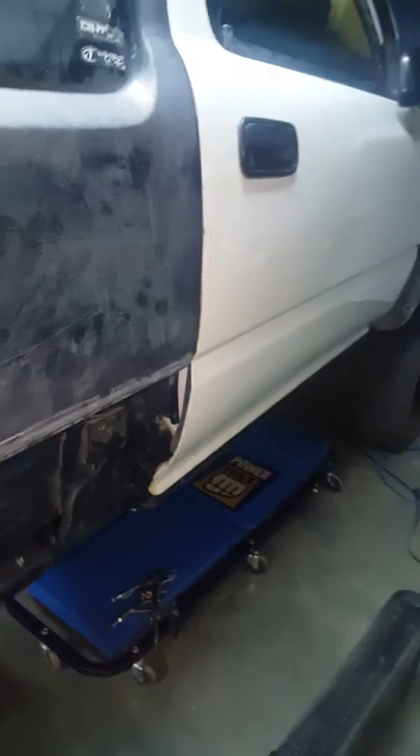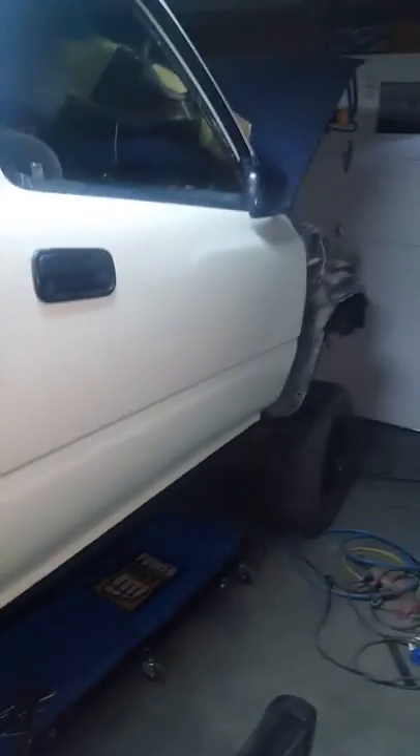New truck doors — my doors are rotten, so these are in really good shape. One little spot, just surface rust. All good. Fenders are new. Everything. I got a really good truck bed for it that I picked up.